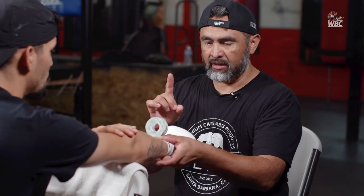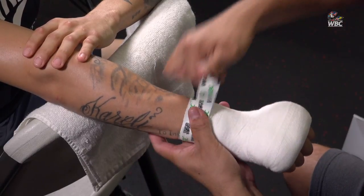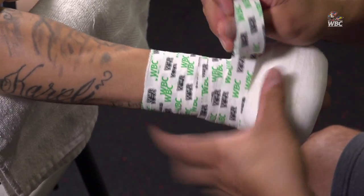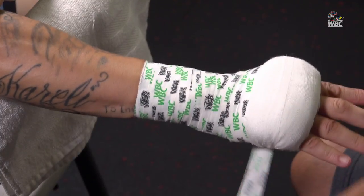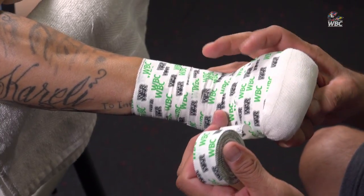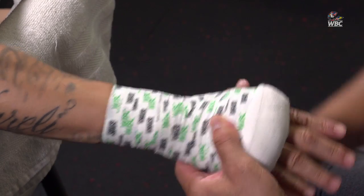In some places you can pre-wrap, then gauze, then tape — gauze and then tape again. But in the state of California you have to use gauze and then tape on top of the gauze — no pre-wrap. Coming around the wrist one, two, three, four, five, around the thumb one, two, working my way up. You have to be an inch and a half away from the knuckle — no closer — because you can't put tape directly over the knuckles.